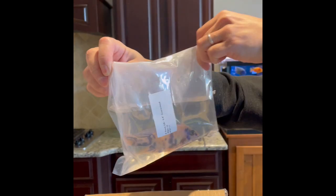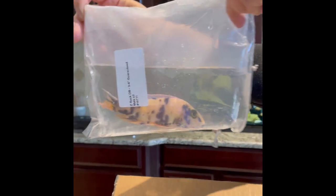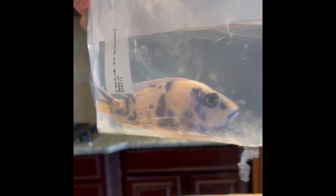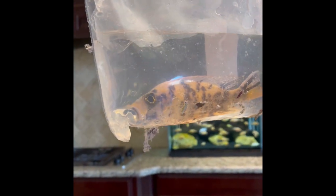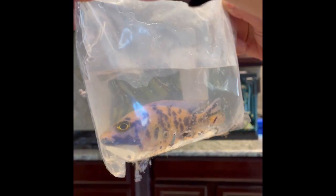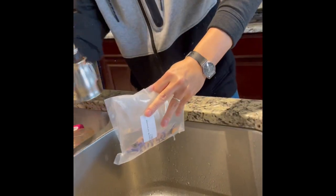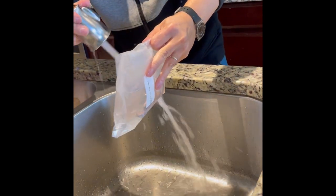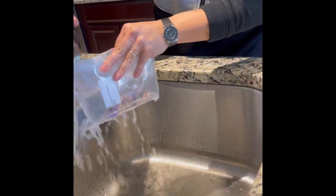This guy is a Z-Rock OB, 3 to 4 inch. I was hoping to get something a little bit more yellow, but he looks like he has blue spots. Maybe the yellow will show up later on.